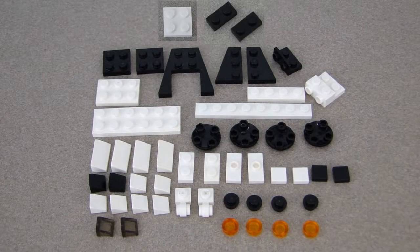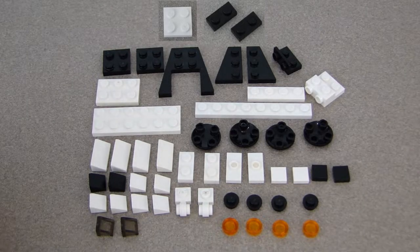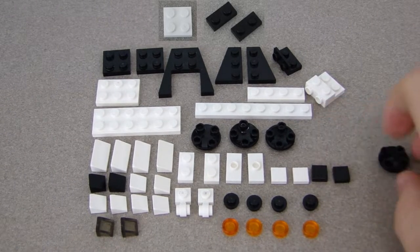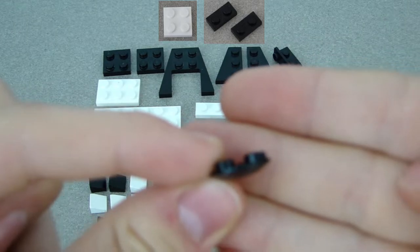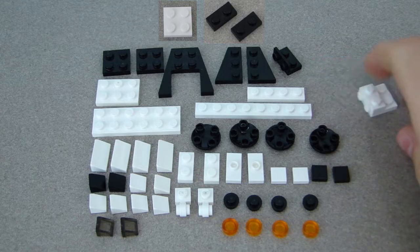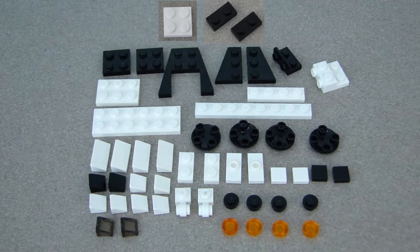These are all the pieces you'll need to build just the space shuttle — no Hubble Telescope yet, I'll show that next. Some pieces might be a little harder to find; they go under the build. This piece here, and this white piece right here, might be a bit harder to find. Those are all the pieces you'll need, so pause the video, get the pieces, and then continue watching.